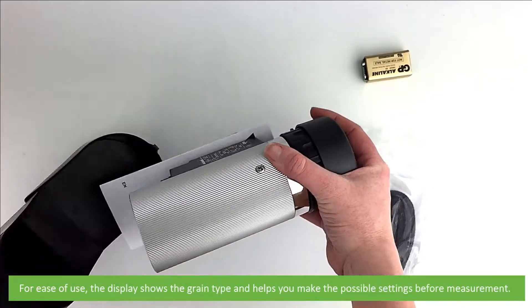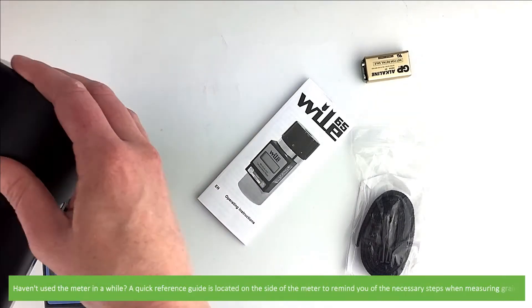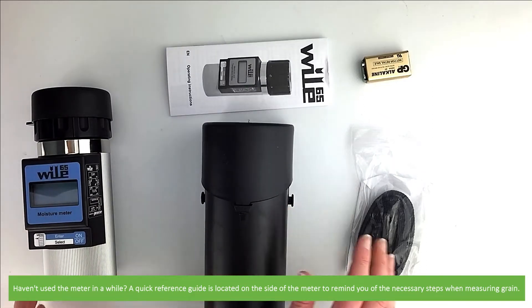For ease of use, the display shows the grain type and helps you to make possible settings before a measurement. If you haven't used the meter in a while, a quick reference guide is located on the side of the meter to remind you of the necessary steps when measuring grain.